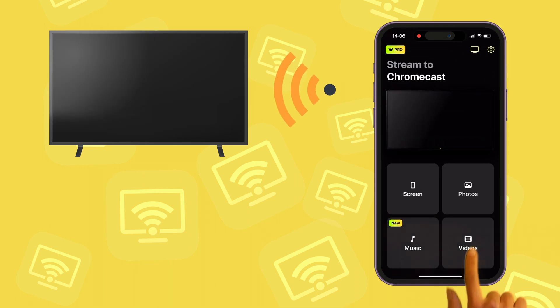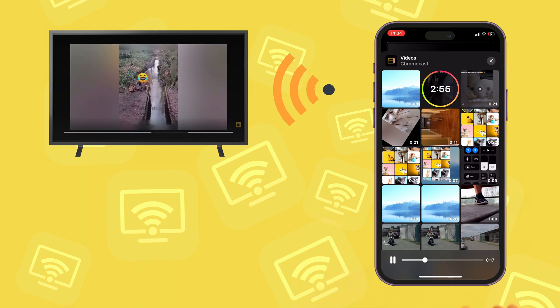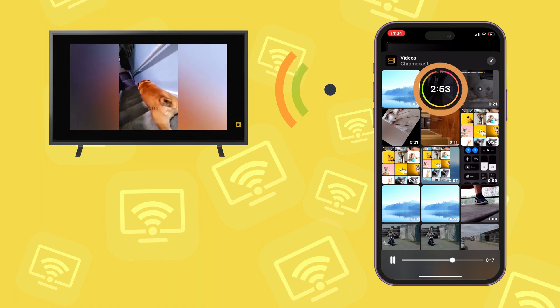There is video streaming directly to your Chromecast device. You can play any video from the gallery, which you can pause and navigate with the timeline, but there is a time limit in the free version.